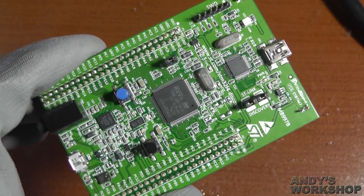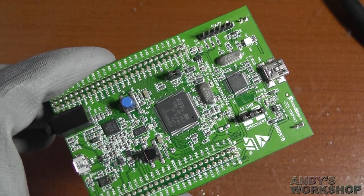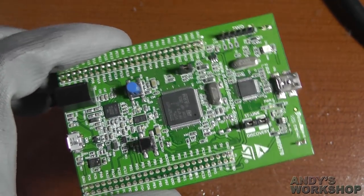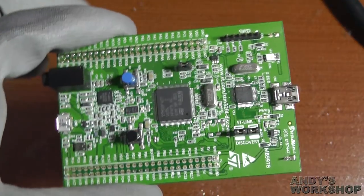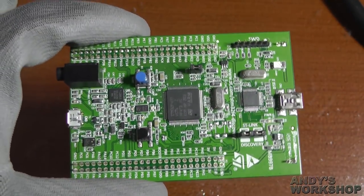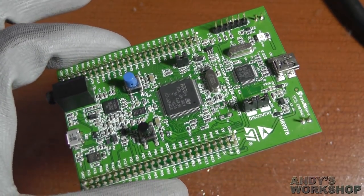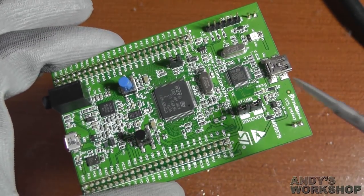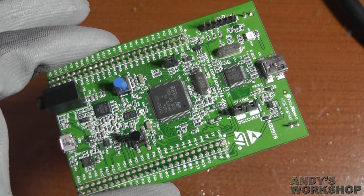Hello everybody and welcome to another Andy's Workshop instructional video. In this video we're going to perform a bit of a ghetto modification to this development board. This board, as many of you will recognise, is the STM32F4 Discovery board. It's got an STM32F407 MCU on board running at 168MHz.